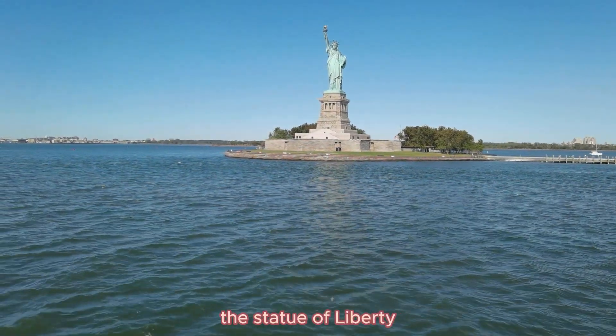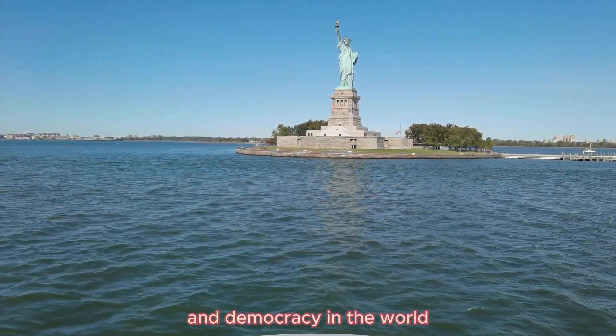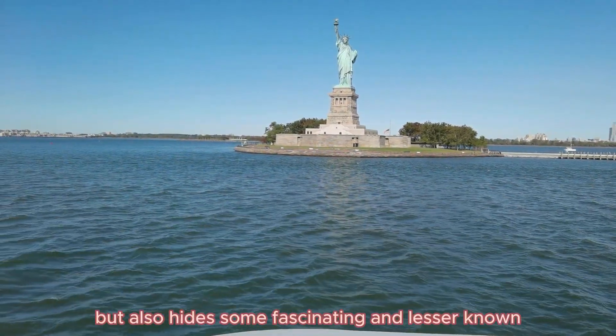The Statue of Liberty is one of the most iconic symbols of freedom and democracy in the world. It is not only a majestic monument but also hides some fascinating and lesser-known facts.